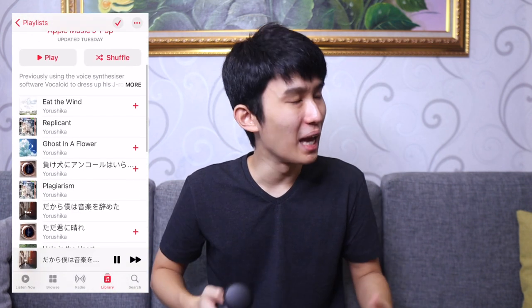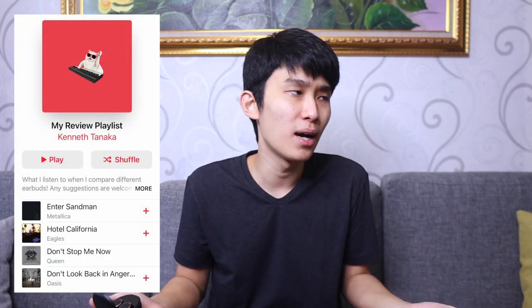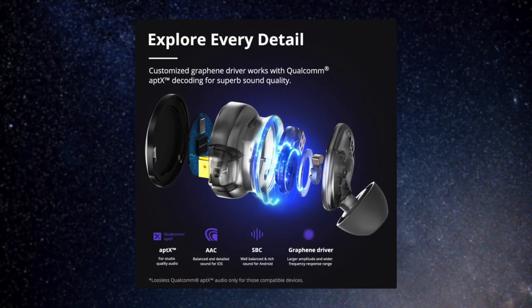The bass doesn't bleed out and muddy the highs and mids — the other frequencies take a backseat since the lower end is the focus, but they're still very detailed and well separated. In quiet parts where it's just you and the vocals, it sounds very natural. It's not annoyingly bass heavy, it's satisfyingly bass heavy. I've listened to every Yorushika song on these and I bang my head hard — every slap bass and drum kick is so much more fun compared to even my favorite earbud, the Galaxy Buds Plus.